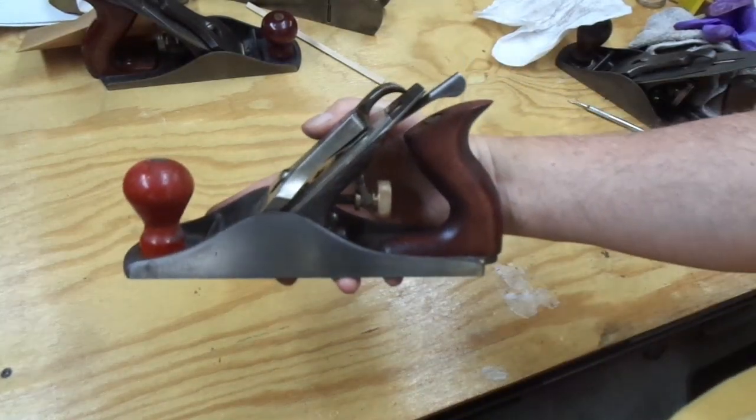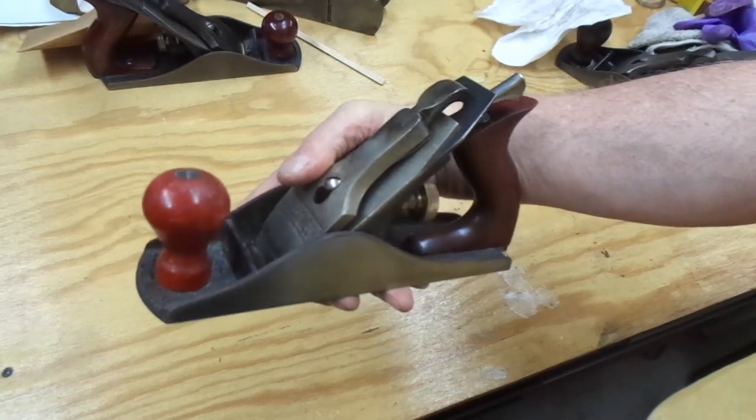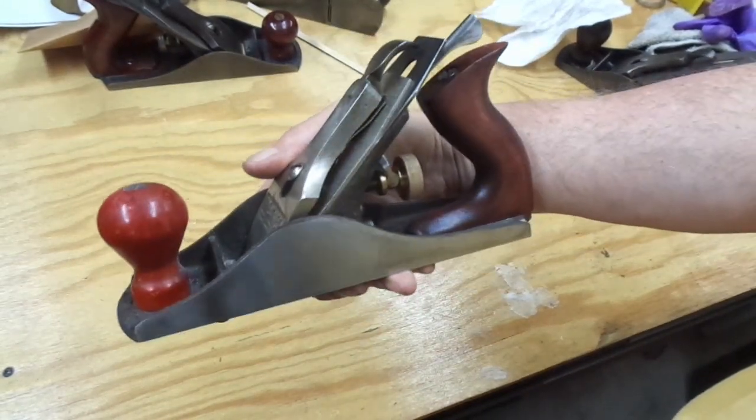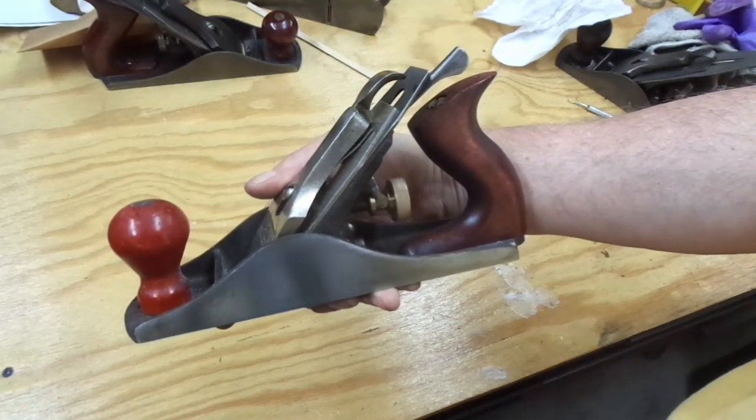Hey friends and compadres, welcome back. In the first video I disassembled this plane and showed you in gory detail all the parts and pieces — the good, the bad, and the ugly. In this video I'm going to give you the Reader's Digest version of what it took to turn it into a competent user plane.